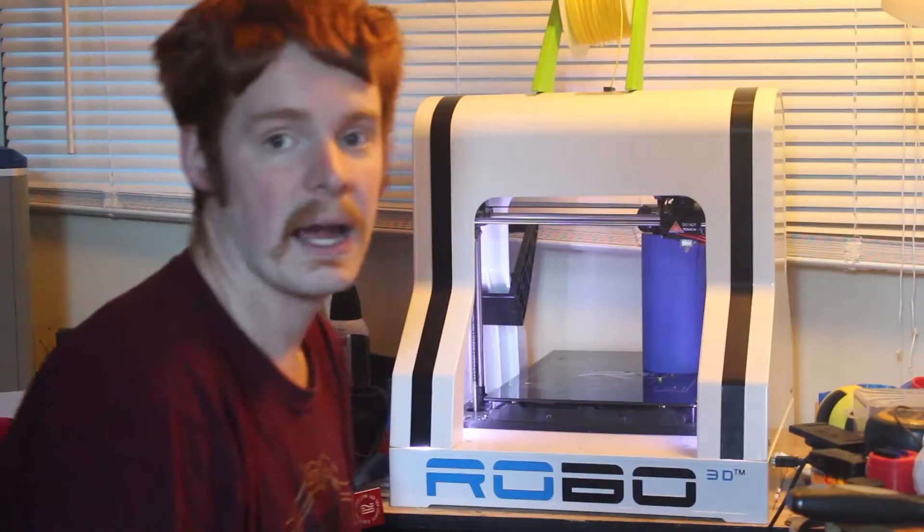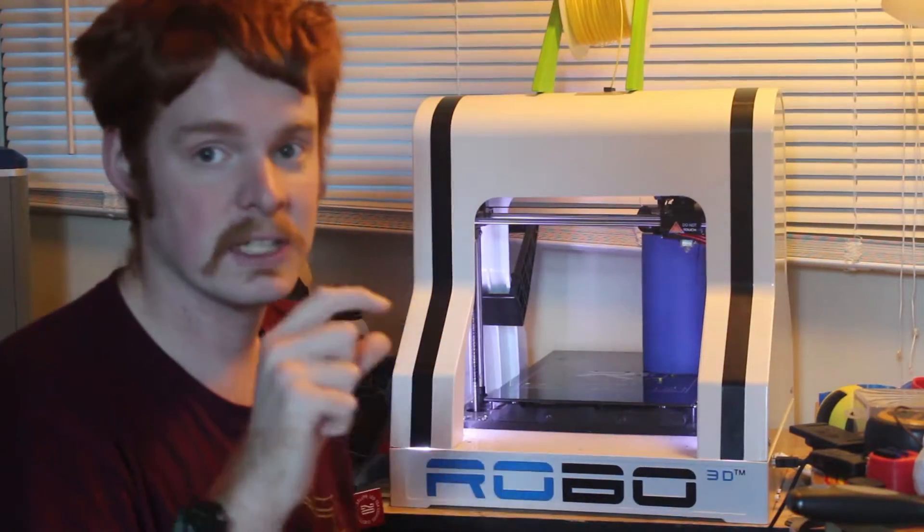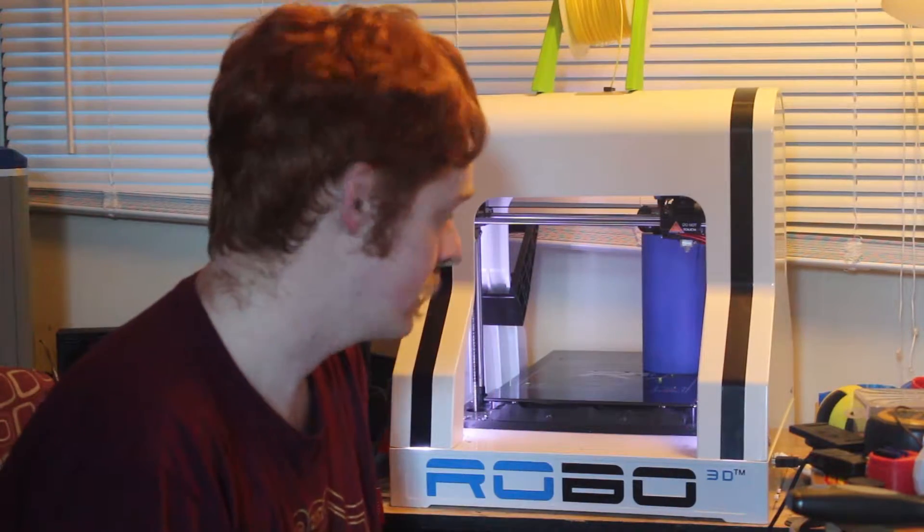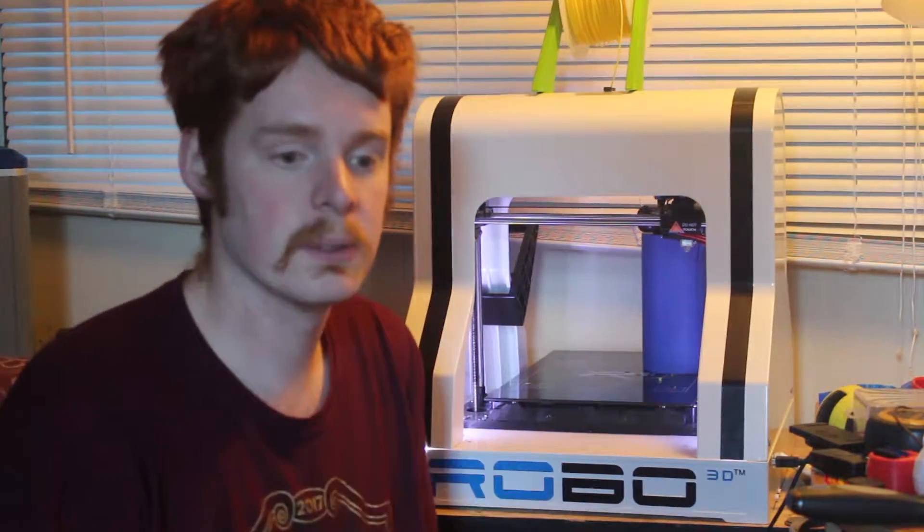Like I said, I didn't have as big of a gap — I couldn't even see a gap — it just wasn't connecting, so it was a very minor gap.